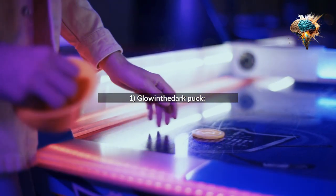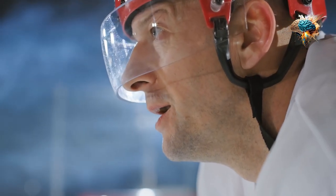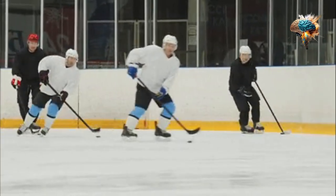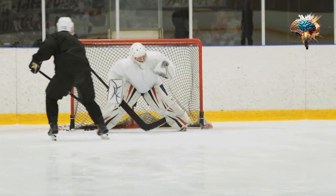1. Glow-in-the-dark Puck. Imagine playing ice hockey in a dimly lit arena with a puck that glows in the dark. Not only would it make the game more exciting, but it would also add a unique visual element to the experience.